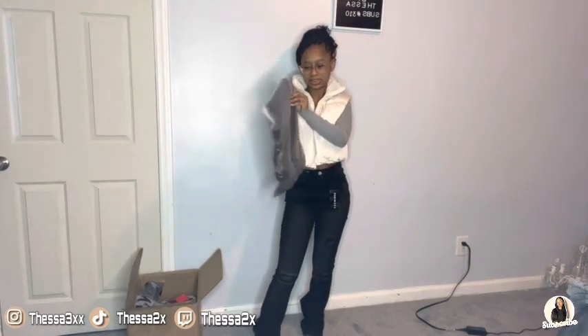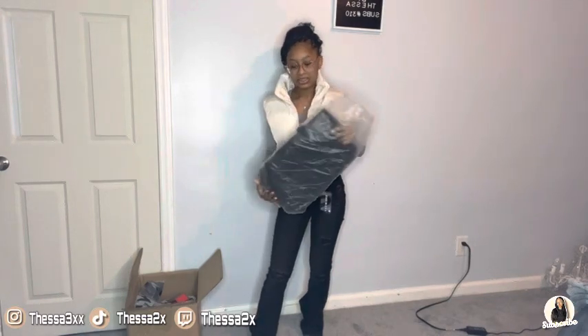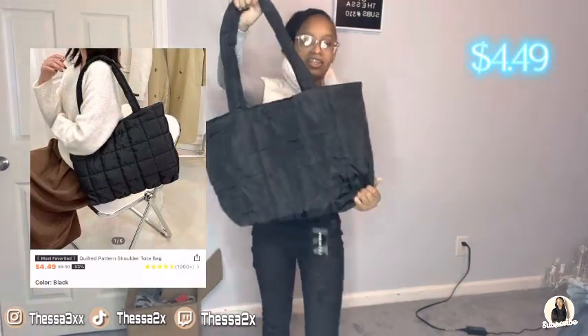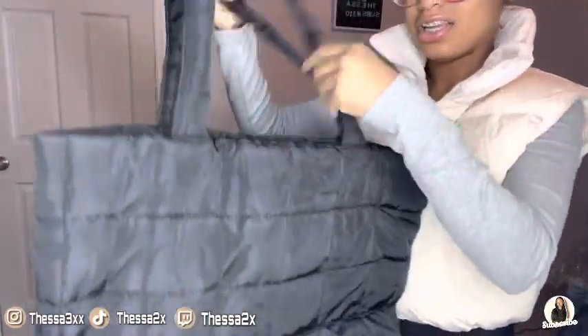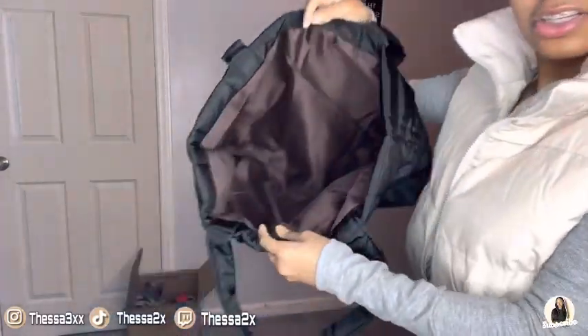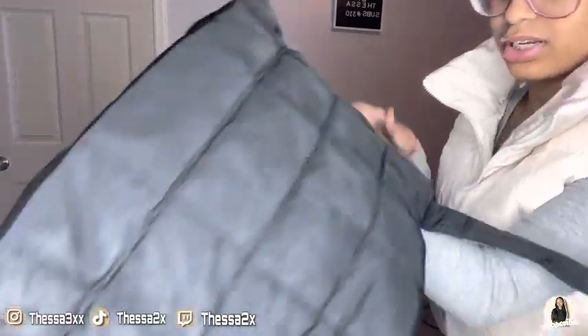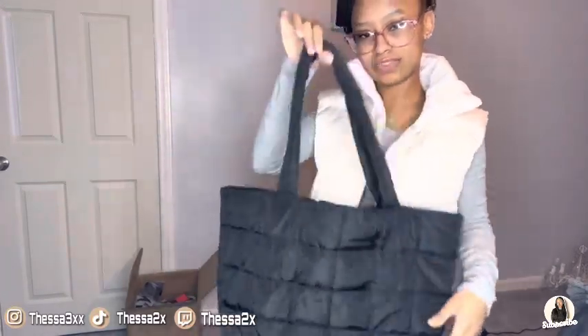Oh, this is my bag — I already got this little cute bag. We're going to see what it looks like and see if it's a catfish or not. Oh, this is fire! It's like a puffer-type material as a bag. The inside has enough storage but a weird material on the inside, though the outside is really cute. I'll show you guys at the end of the video if anything fits in here — it's durable.